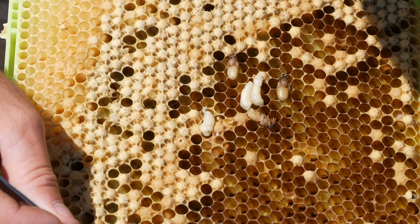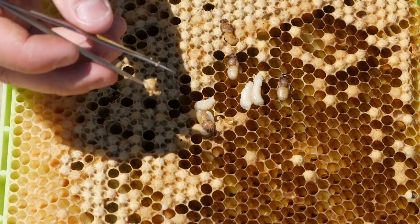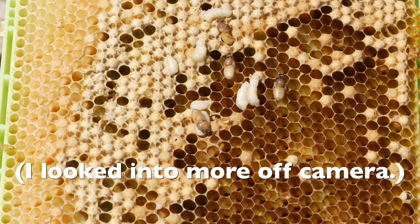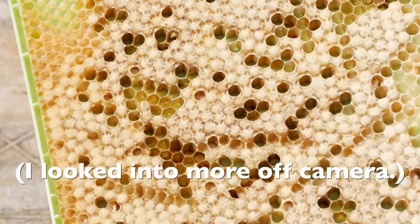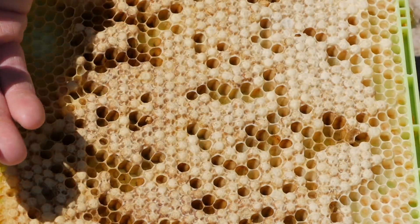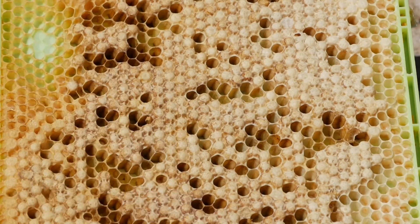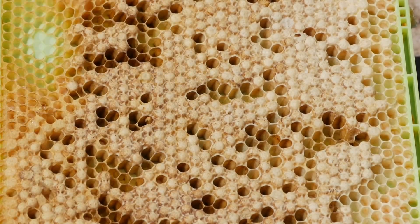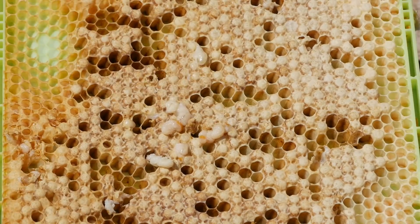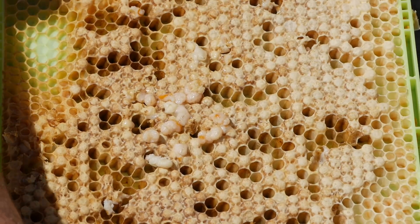0 for 3. We've got a very healthy hive. That's 10 cells, 0 mites. This side is a little bit younger than the other side - about a week younger. So if the varroa population in the hive is going up over time, there should be more varroa on this side if there are any varroa in the hive. Not a single mite on this frame.